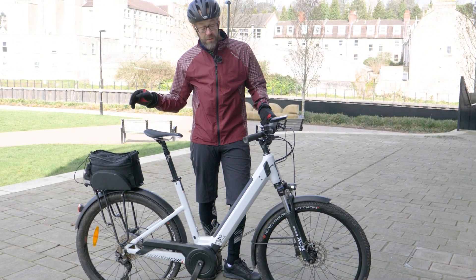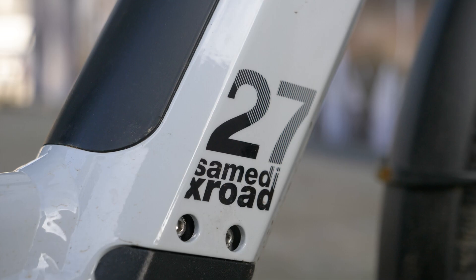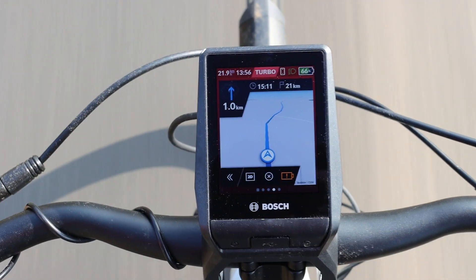Hi, welcome to E-Bike Tips. We're off on an adventure today on this Moustache Samedi XRoad 27, and the nice chaps at Bosch have given us a Neon head unit to use. We're going to be trying that out today.